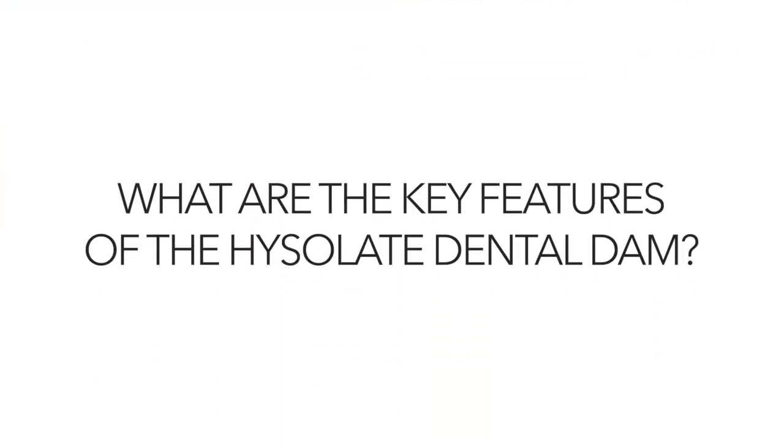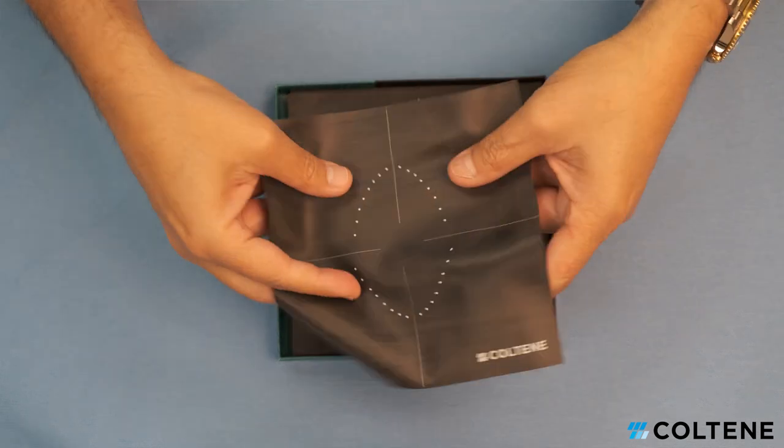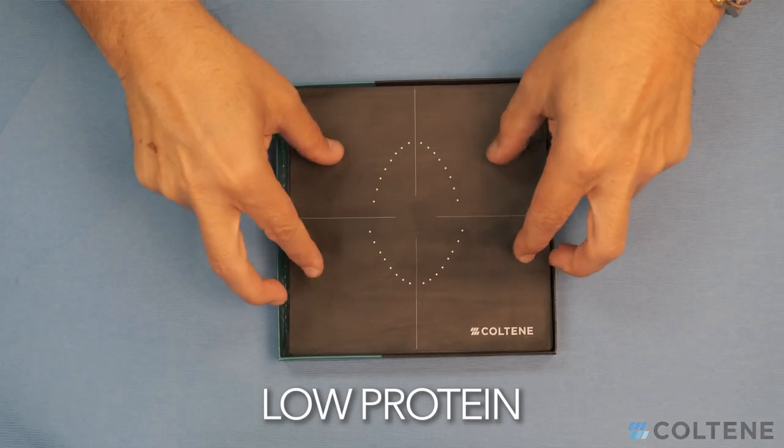The key features of the Isolate dental dam — I think the two most important ones are non-powdered and low-protein. The reason this is important is because we are all afraid of using latex in our offices because we think it's going to create hypersensitivity reactions in our patients.